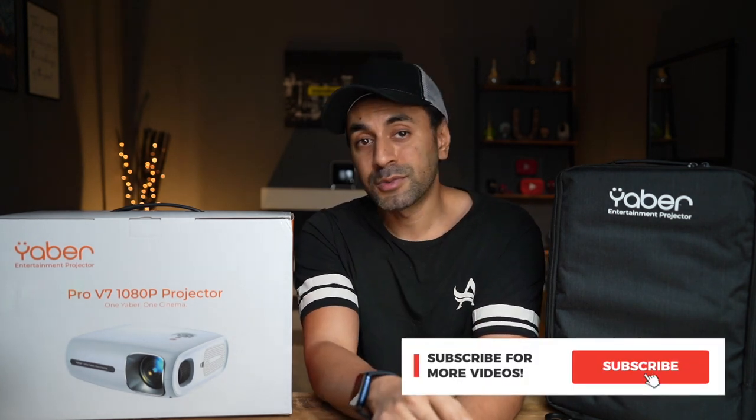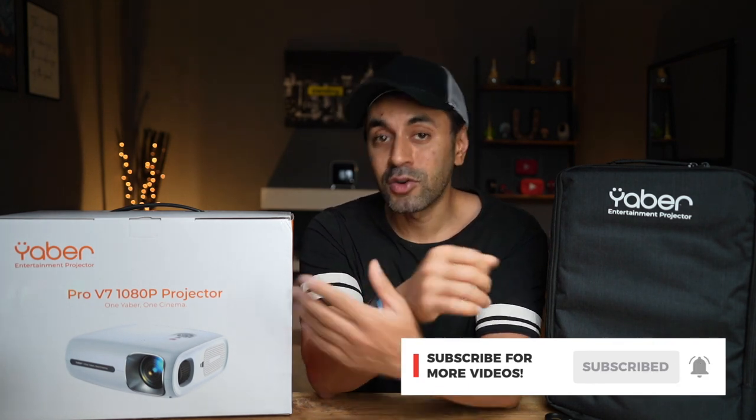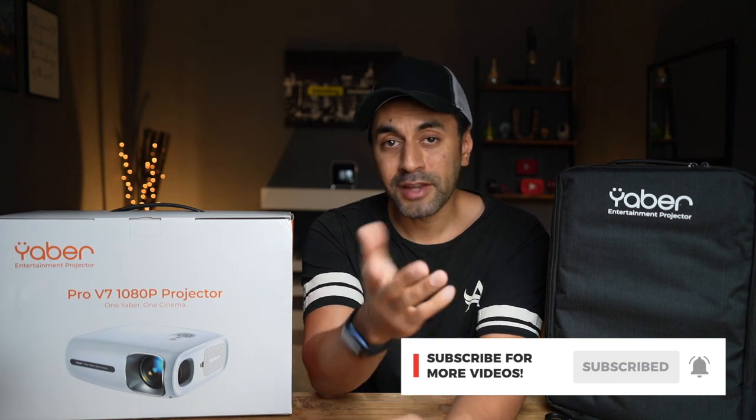Links, discount codes, and pricing information are all in the description. If you found this useful, make sure to give the video a like. I do plenty of projector reviews and have new tech videos out every week, so subscribe so you don't miss any. If you have any questions, comments, or feedback on this projector, drop a comment and I'll get back to you as soon as I can — see you at the next one, take care.